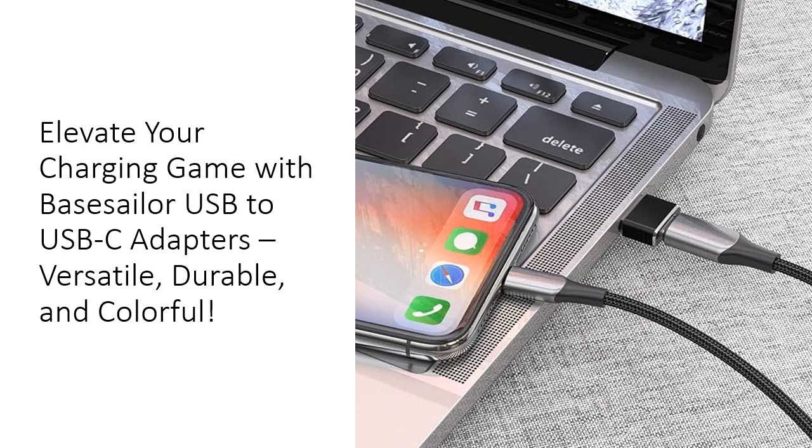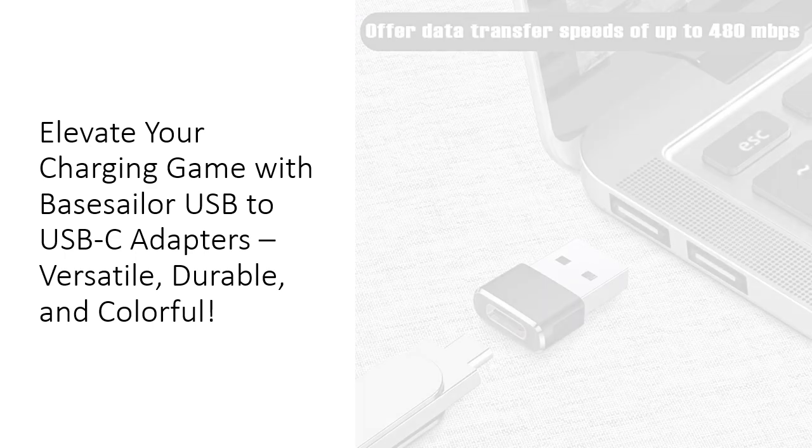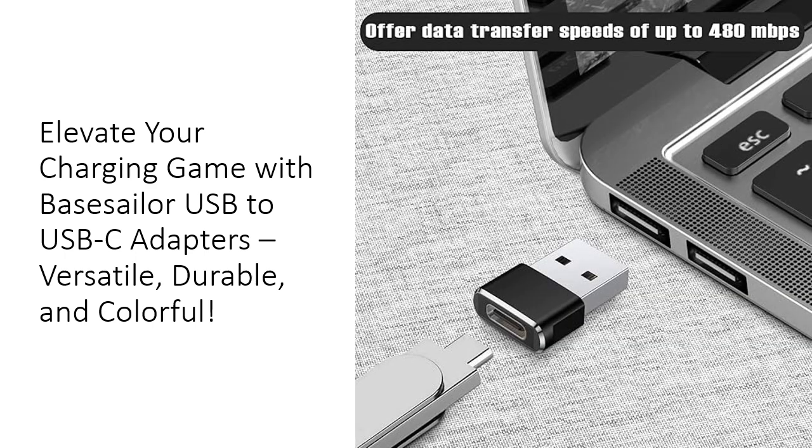This level of quality far exceeds that of standard plastic adapters, making them a smart investment for anyone seeking reliability in their tech accessories. In addition to their stylish appearance, these adapters offer impressive functionality, with the ability to charge your devices at stable speeds up to 5V 3A and 9V 2A — perfect for powering up your iPhone 16, iPad Air, and other USB-C-compatible devices efficiently.